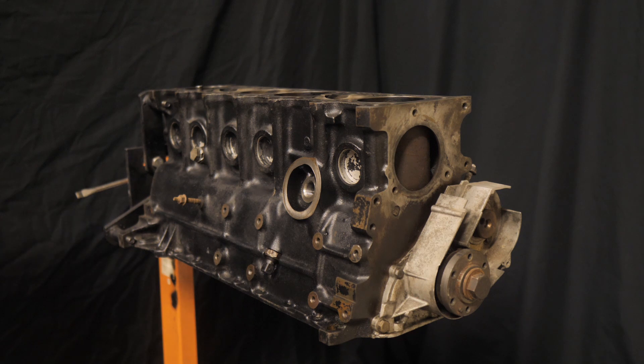The next big cost will be the process of doing the ITBs, so that'll be later in the year. I just wanted to go over the block and everything that's in it. Hopefully you guys like the little edit I'm doing during this because I'm trying something different. I just wanted to knock this out real quick.